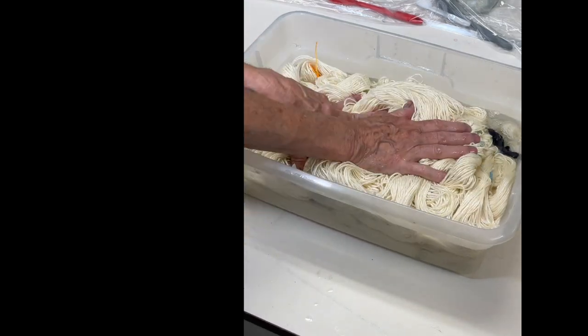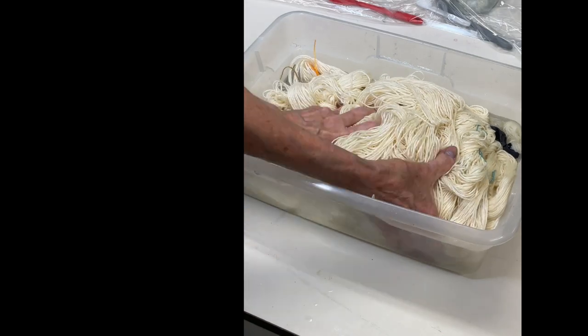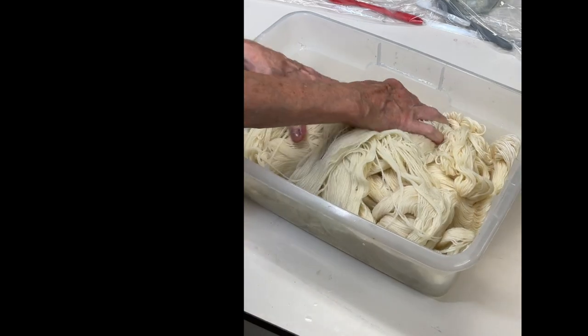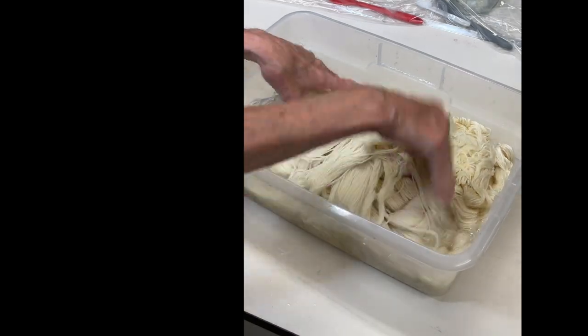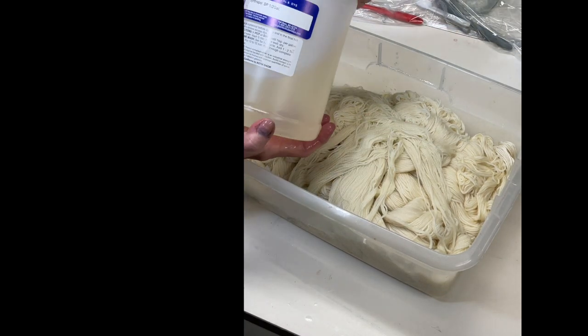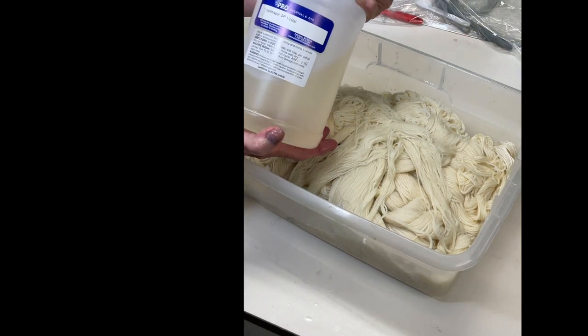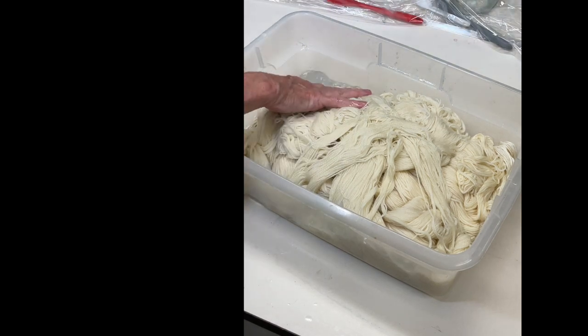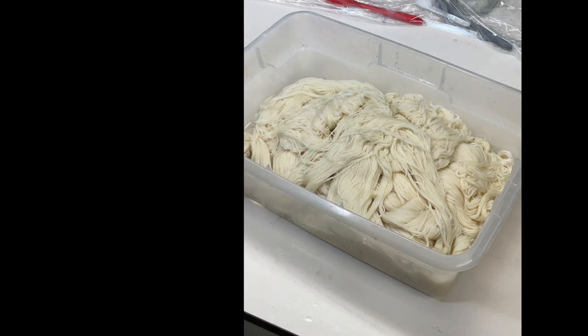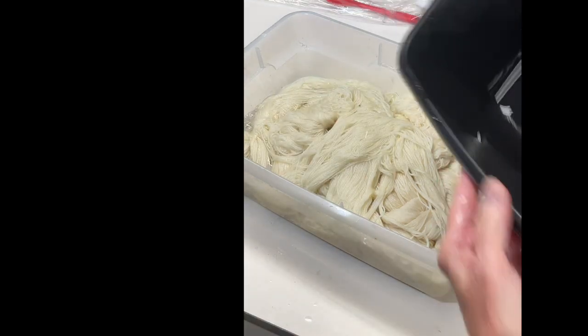You can also add some Synthrapol to pre-scour the yarn. This yarn is pretty clean, but you can add a little Synthrapol. I can see I still need a little bit more water, so I'm going to add some more to the mixture.